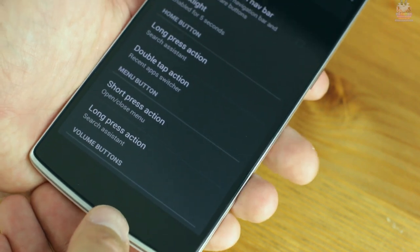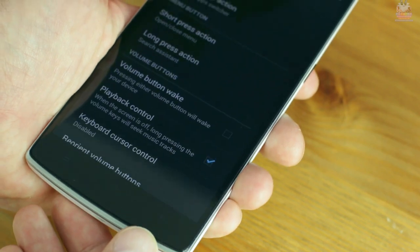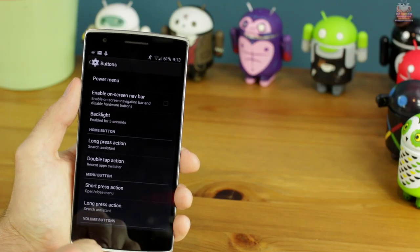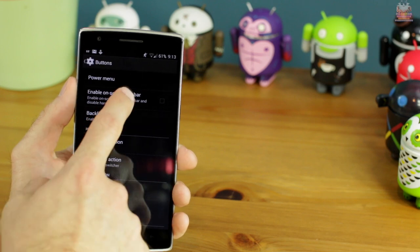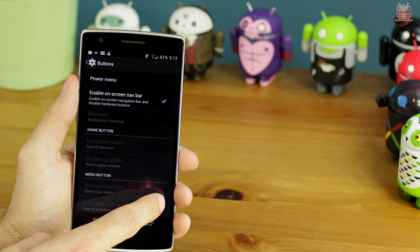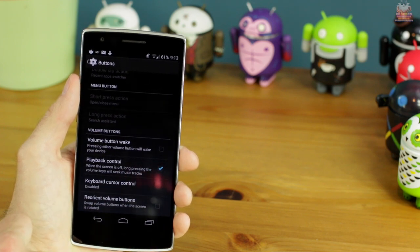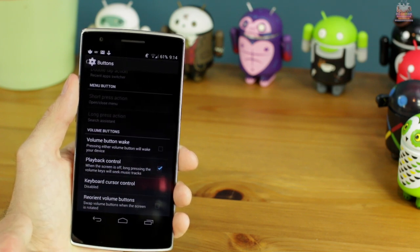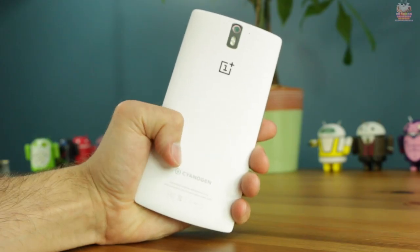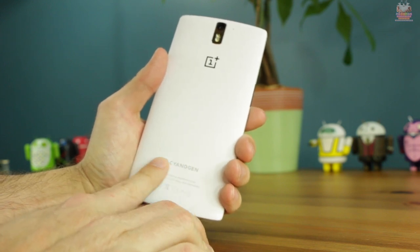At the bottom portion of the front you have capacitive buttons — a menu, home, and back button. With CyanogenMod you can also turn these off and have on-screen buttons, and they're fully customizable: you can have four buttons, three buttons, and you can change their positions — so if you want the home button on the left, you can move it.